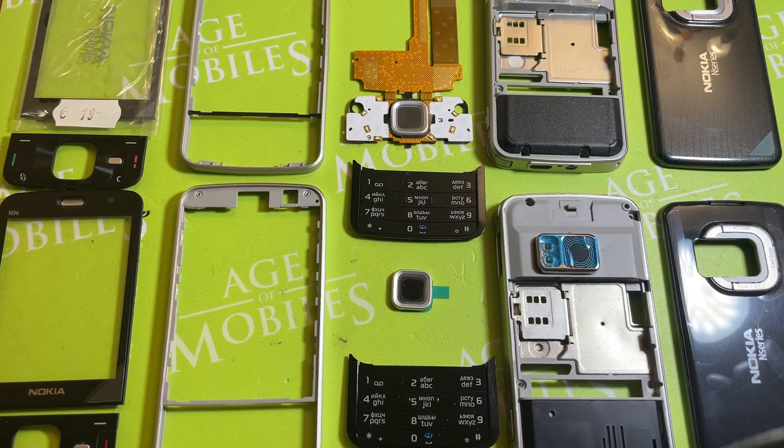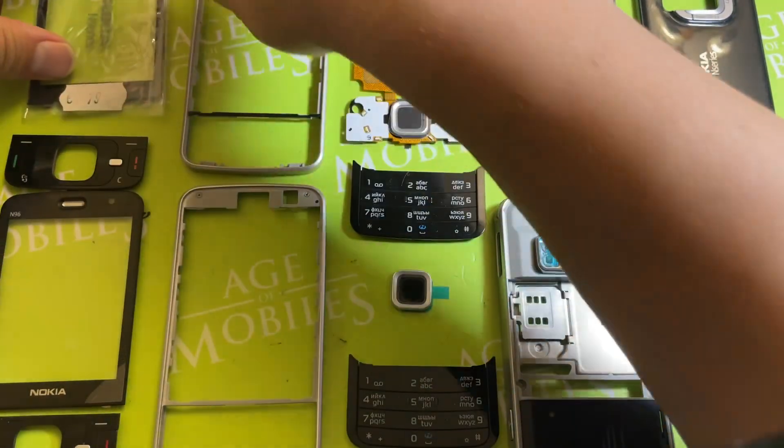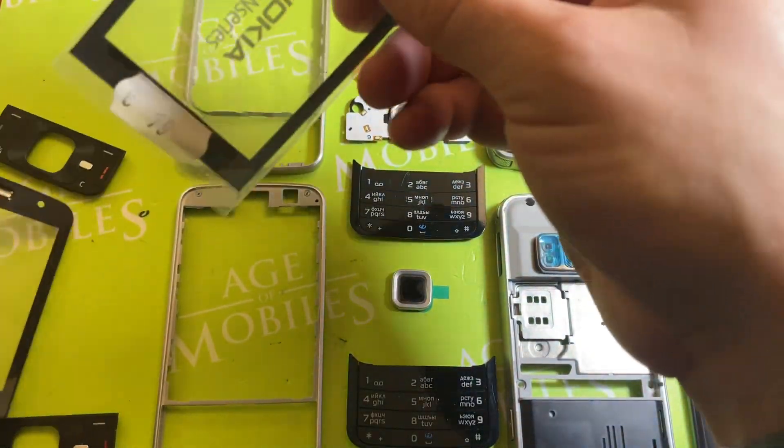Hello, you're watching Age of Mobiles. Today I want to show you the comparison of parts for the Nokia N96 Titanium color. As always, up top I have the genuine housing parts, and down I have the replica parts. Let us start with the lens.